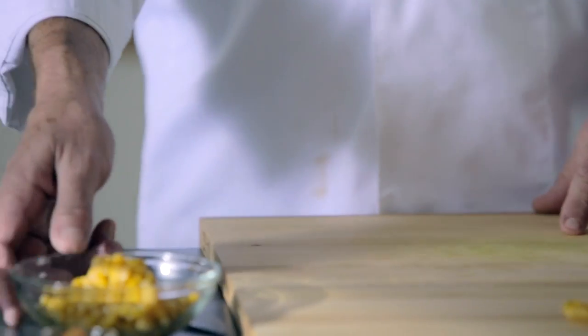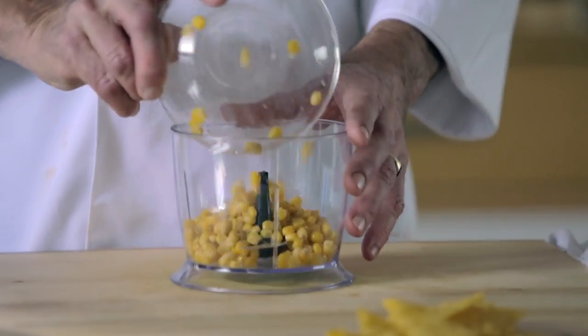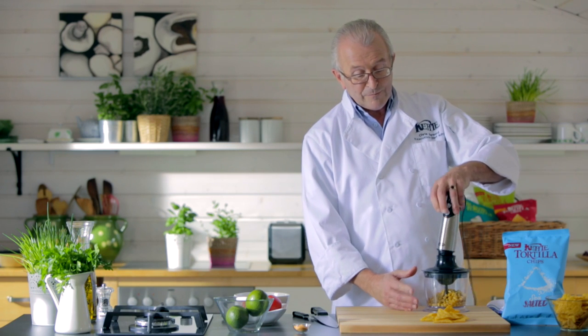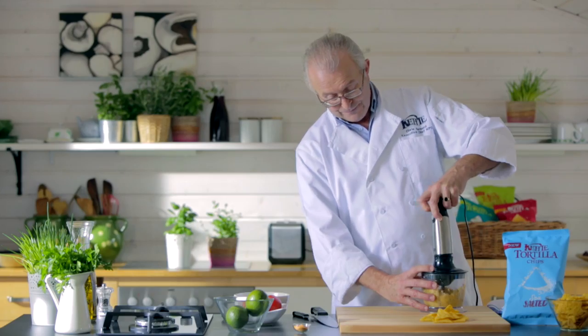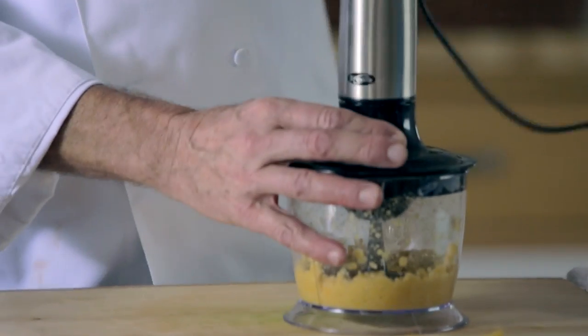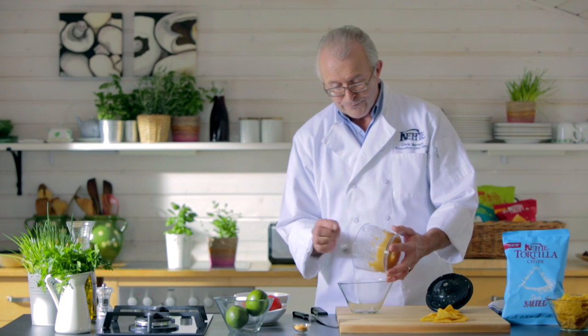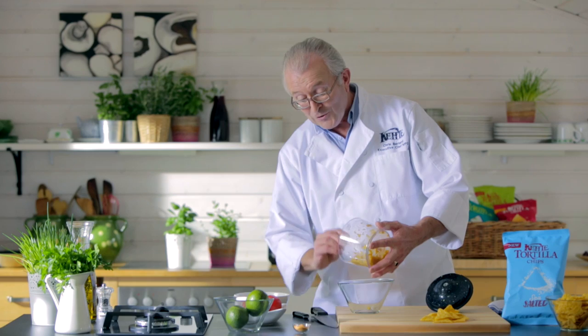First we take the tinned sweet corn, then we're going to drain it, take the liquid away and put it into your food blender. We want to cream that so it's nice and creamy — the lovely flavour of the corn complements the tortillas, and it's a great combination using sweet corn in the recipe.